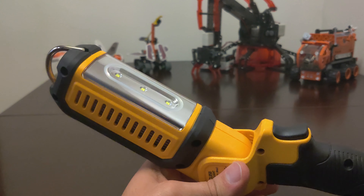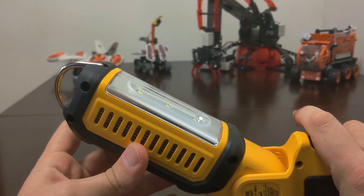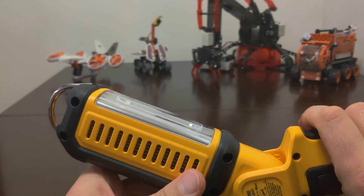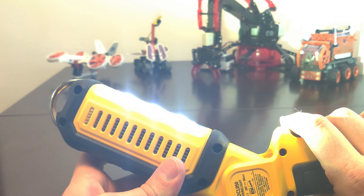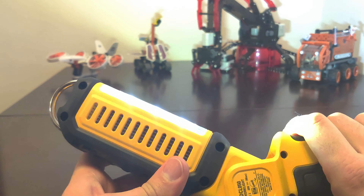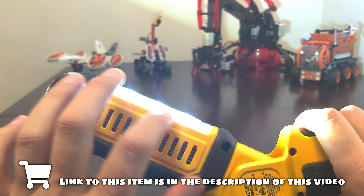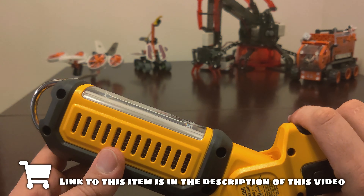Once the battery is in, this light has two different modes. When you first turn it on it outputs 1000 lumens. When you press it one more time it goes down to about 300 lumens, so if you don't need that much light you can save your battery. The third click turns it off.